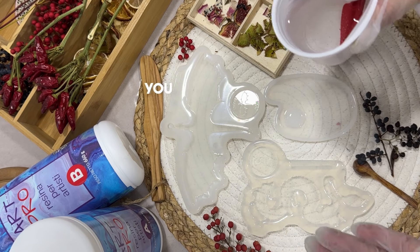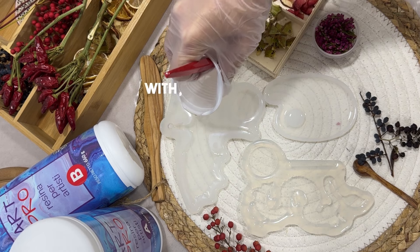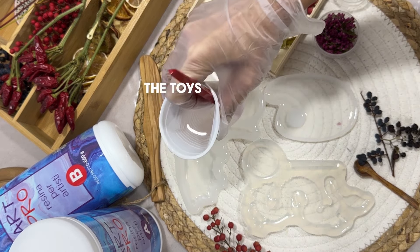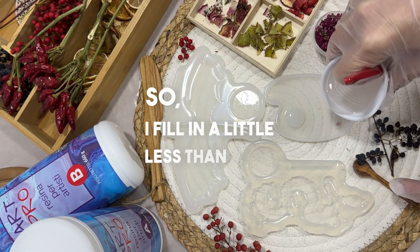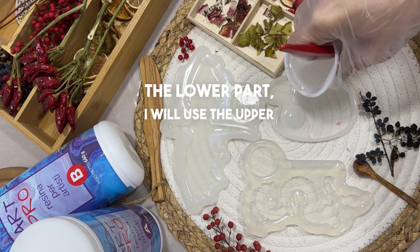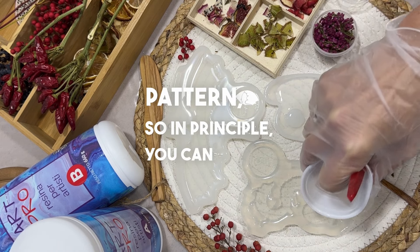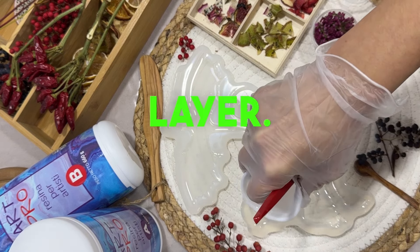For the first layer, you can do it with liquid resin, and in principle the second layer can also be done with liquid. With a minimum of liquid, they will be as clean as possible and the toys will look as neat as possible. So I fill in a little less than half. The filling and the main part will be on the lower part, and I will use the upper part to create another pattern. You can pour it as thick as possible so that it sits on the lower side. Let's create the first layer.